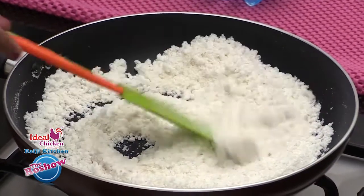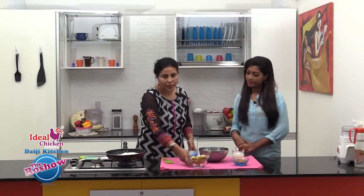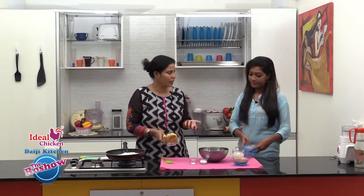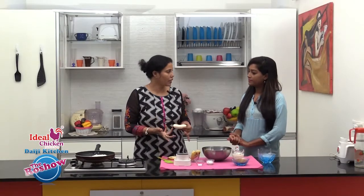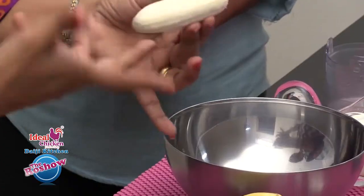We are done with the roasting. The next step is to blend the bananas. We could even mash the bananas. We have taken here a small variety of banana, that's the reason we are taking about 3 bananas. If you take the other variety — the bigger ones — you could take even 2.